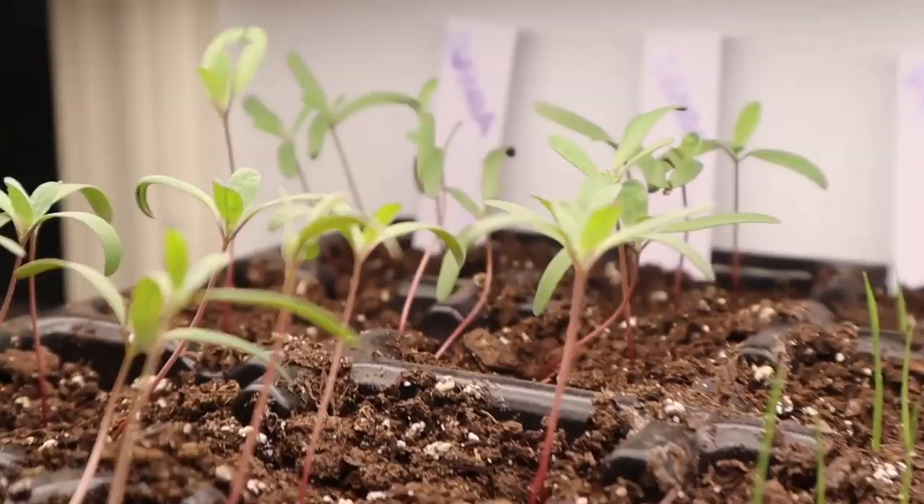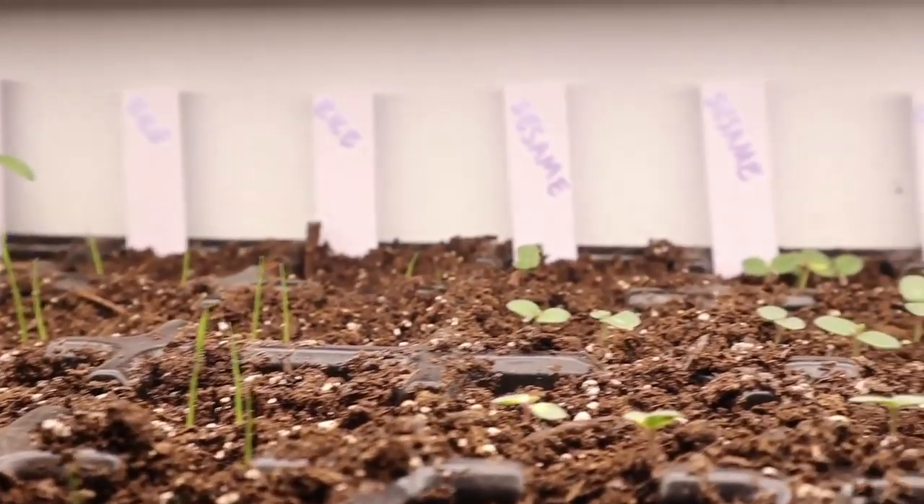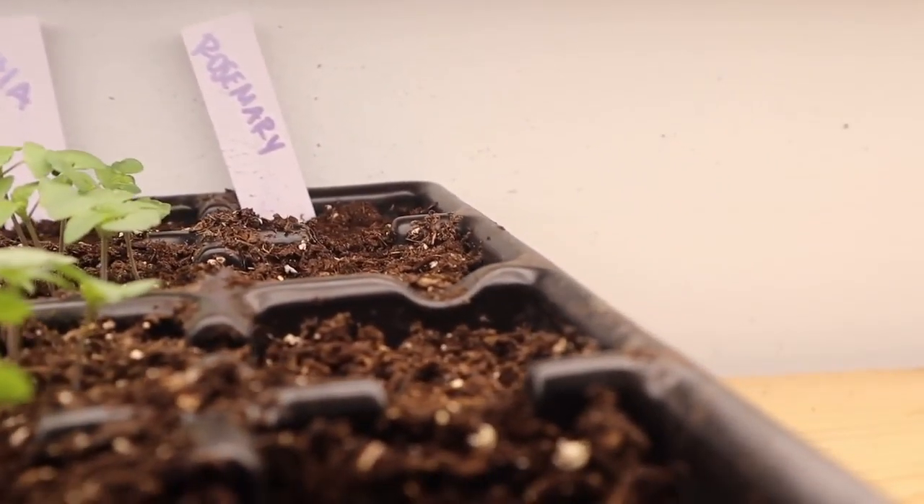So those are a few things we're growing this year in terms of protein. I'm going to show you one grain we're growing that I'm really excited about. Over here our DIY grow shelves are mostly empty right now because most of the plants are outside, but I do have some starts in here just coming up. See these guys right here? That is quinoa. And over here we have some rice — look at that little baby rice. I also have some sesame, chia, and rosemary that hasn't quite come up yet.